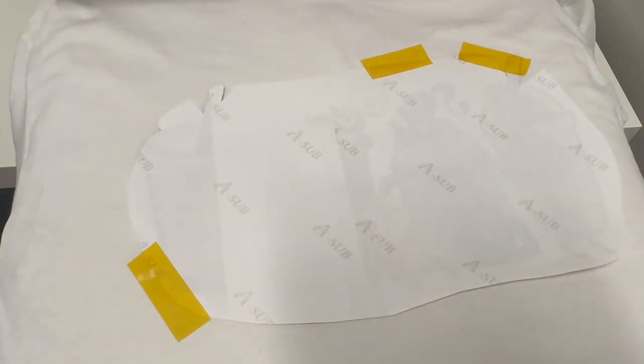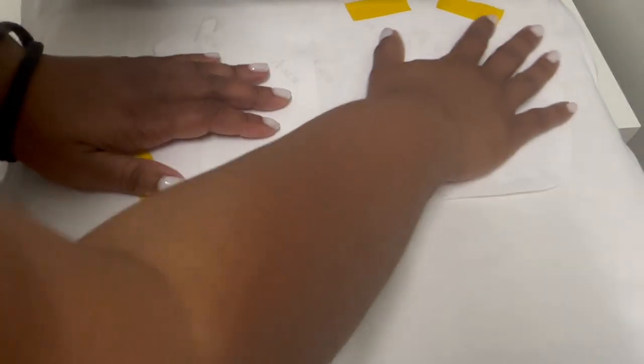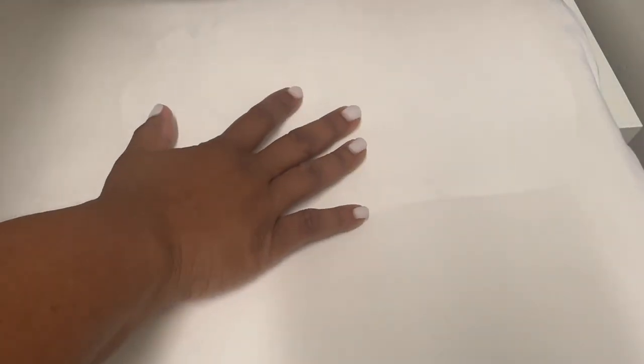That's as much tape as I'm going to put down on there. And then I'm actually going to move this up — I don't want the collar to cause any presser situations. Then I'm going to place another piece of butcher paper on top to avoid any ink from going onto my Teflon sheet at the top. So we're all set and we're going to press this for 45 seconds.